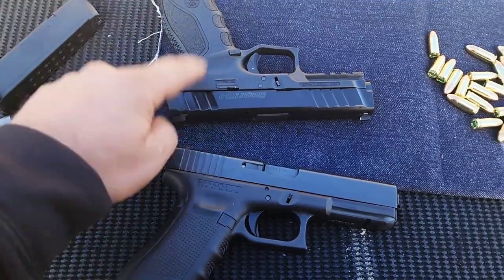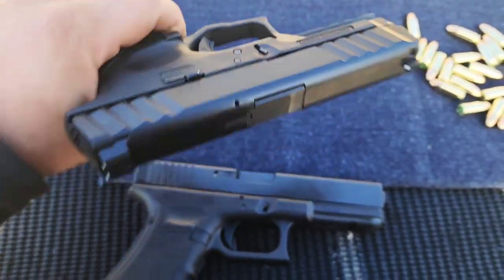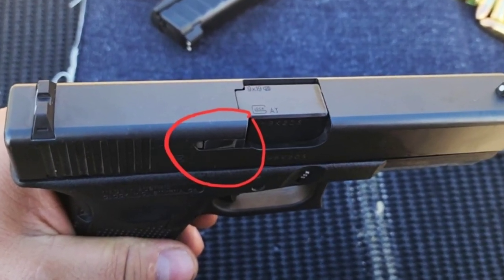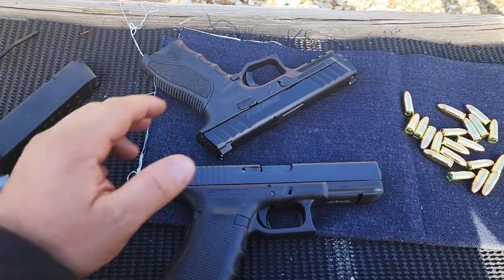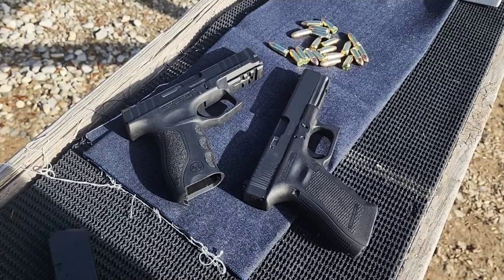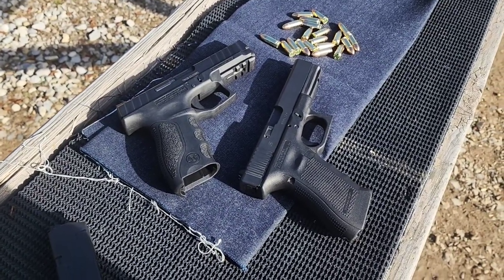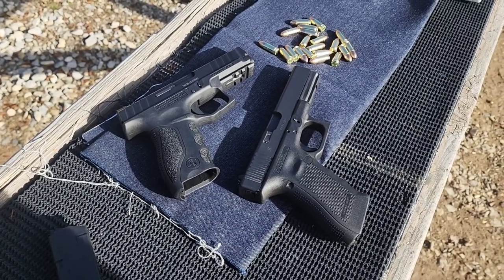One thing I forgot to mention in the review video of the Stoeger is that it does have a loaded chamber indicator that pops up when there's a round in the chamber. On the Glock, the extractor is exposed on the side and acts as one. If you want to check out the original review video, there'll be more shots in that video than in this one — link in the description. I think that's about it — let's get to shooting these two and see which one I'm better with.